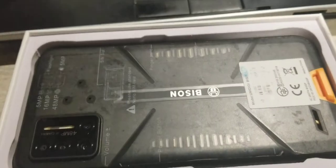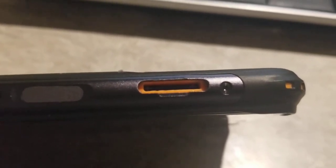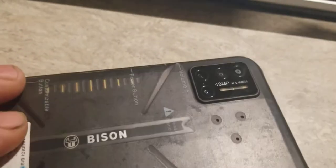When I attempted to put my SIM card in it, the door that connects to the tray broke off, and I was unable to connect my SIM card to this phone, making it useless to me.